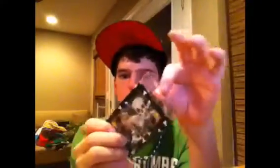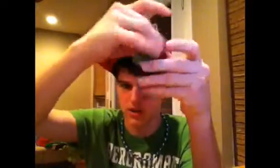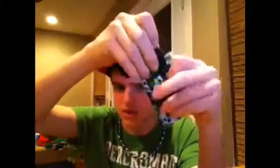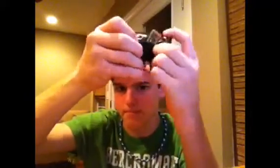This is a lanyard-type wallet — you put it on your lanyard and carry it around. There's an ID right there, and then right behind it where you put your cash, flip that up and you can put your cards in there. Very nice if you just want to go to the bar.